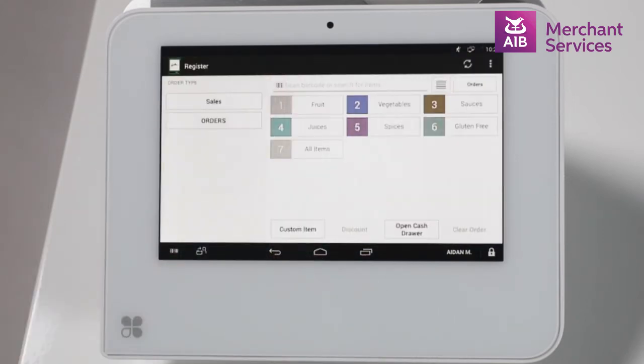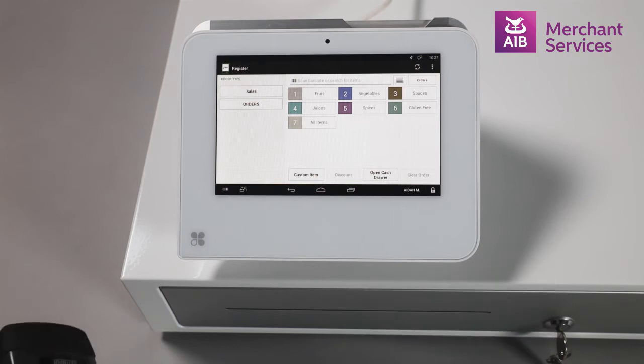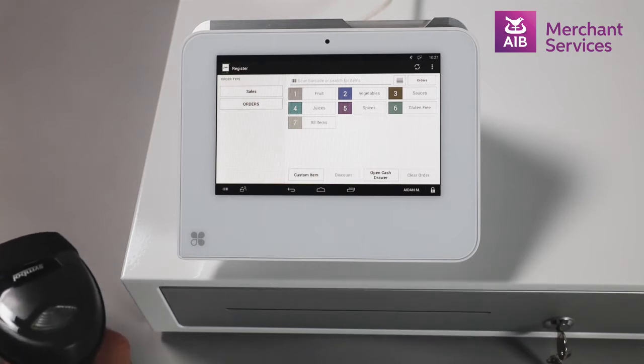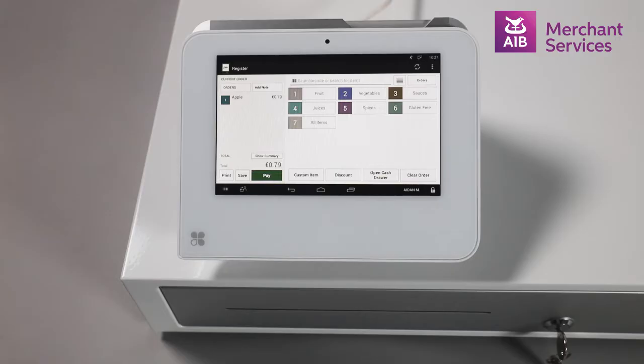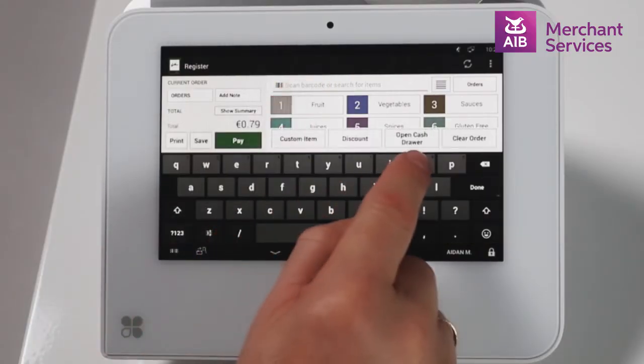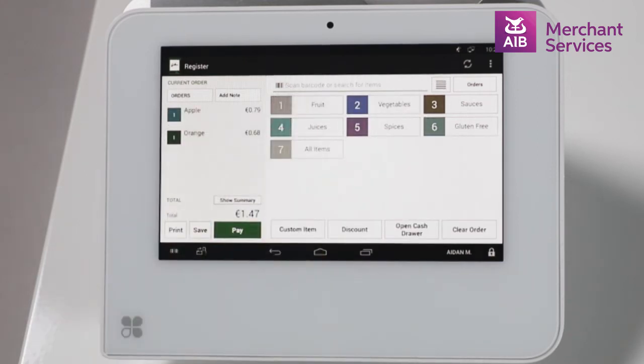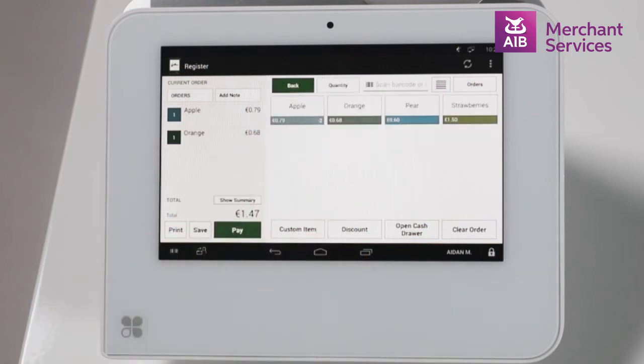Then you will need to select the items that are to be sold. This can be done in a number of ways. We can scan a barcode using the built-in scanner or the handheld scanner, which can be purchased as an optional extra. We can search for an item by typing in the product name, barcode, or SKU in the bar at the top of the screen. Alternatively, we can select a category from the screen and find the item in there.